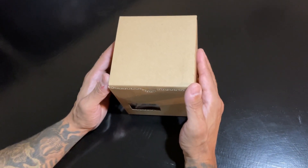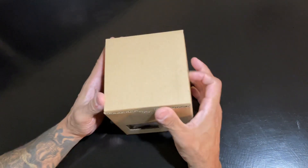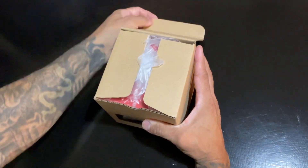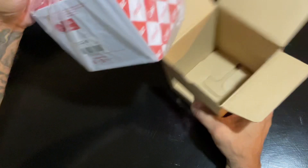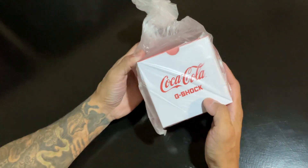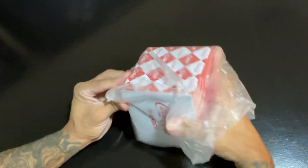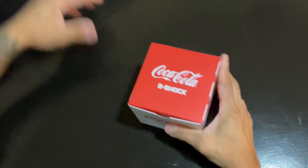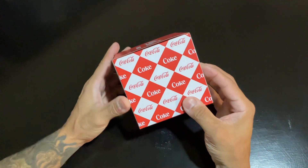Hello folks, I got another G-Shock that just came in the mail maybe an hour ago, so I didn't think it was coming this fast. I'm gonna open it up and see what's inside. All I can say right now is this is a limited edition Coca-Cola collaboration — that's the box right there.